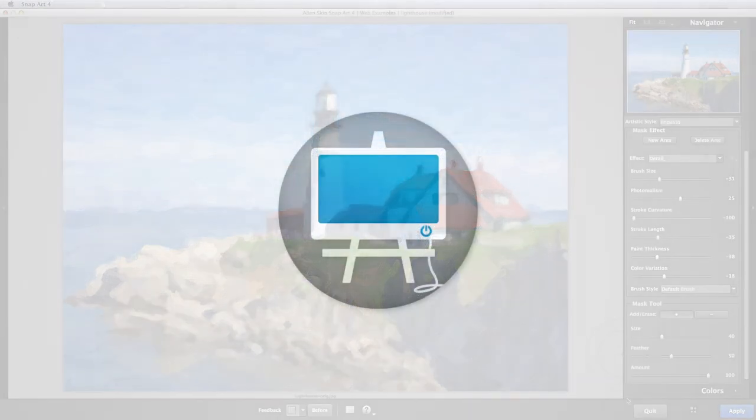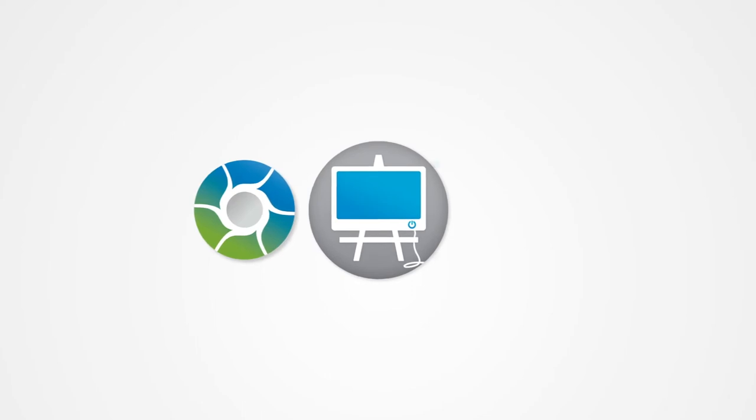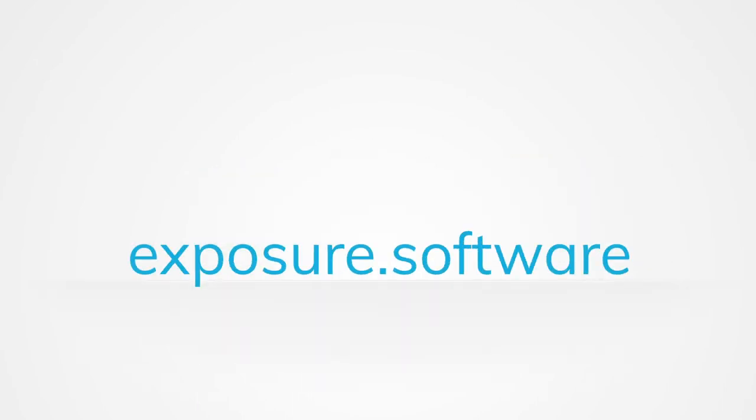SnapArt is part of the Exposure Bundle. It also runs as a standalone program, and it can be used as a plug-in with popular host software like Photoshop and Lightroom. Discover more about what SnapArt can do on our website, exposure.software.